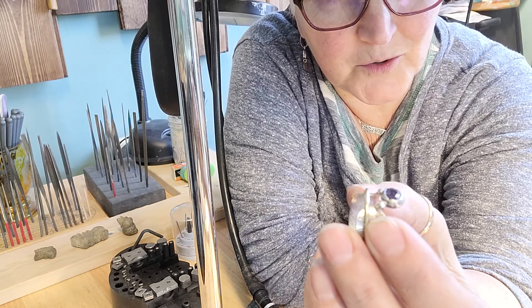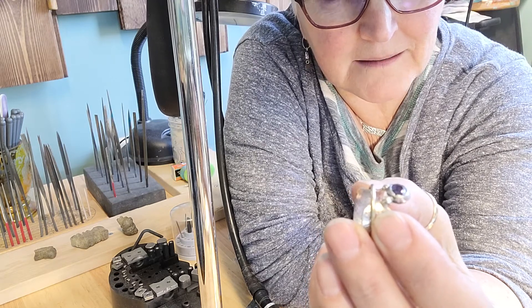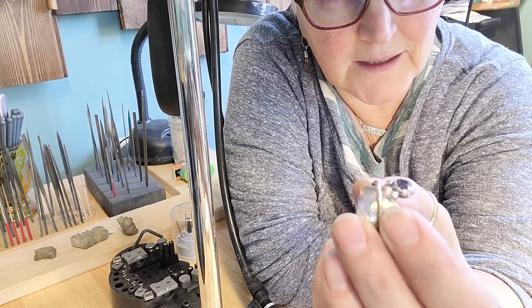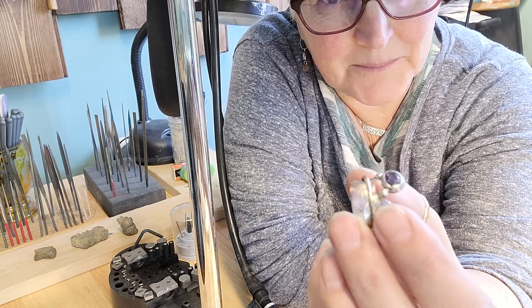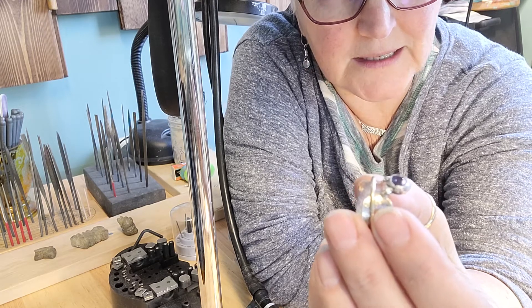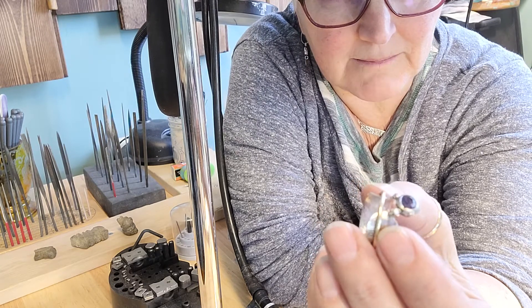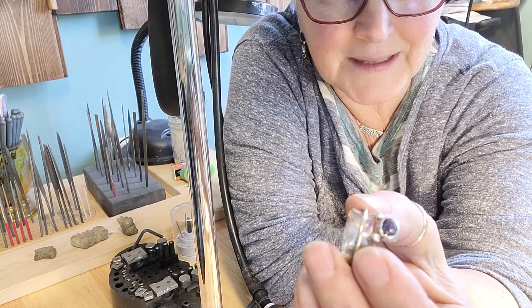So then I took the stone back out after opening up the bezel again and lowered the seat again. I put the stone in and I'm setting it — and the stone breaks. I was also thinking it still wasn't quite low enough; I could actually see part of the girdle of the stone, which is not good. So anyway, the stone broke — maybe it's a blessing, and it probably was.